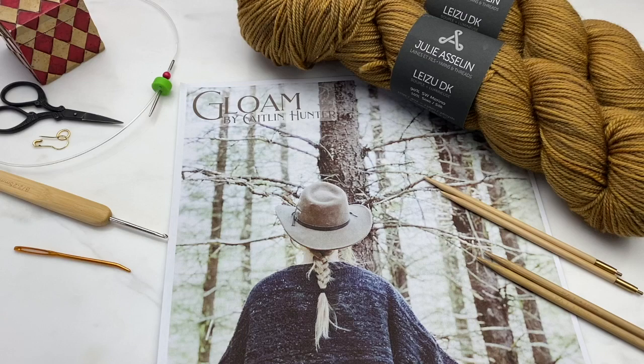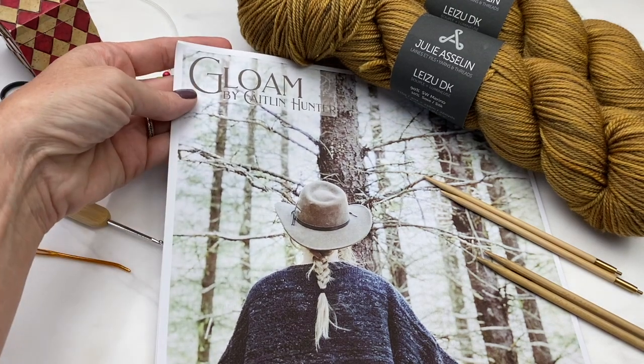This tutorial is for Caitlin Hunter's Gloam Cardigan. It's a fabulous pattern available on Ravelry.